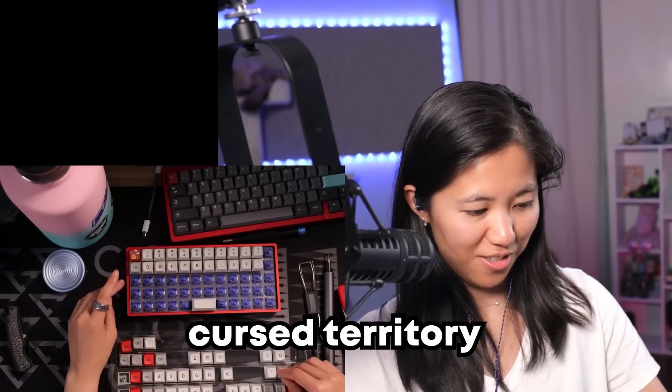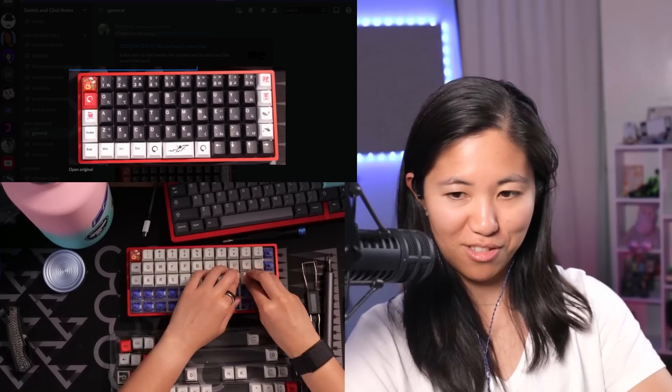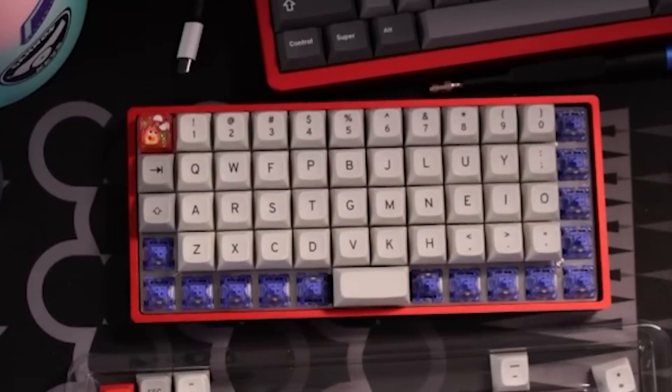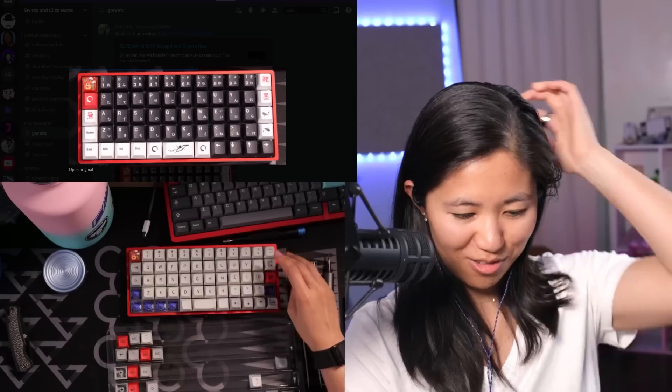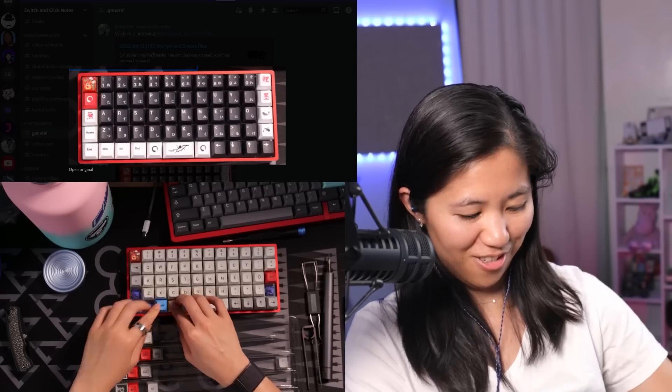It might still be a weird layout because it's Colemak. It's cursed now. We've now ventured into cursed territory. I'm not putting in random letters — see this? This is the original layout. I'm not some weird troll that puts in random letters. I don't know how I feel about this. It's only slightly cursed. Maybe put some symbols here just for kicks — I don't know what these are, but they can go there.